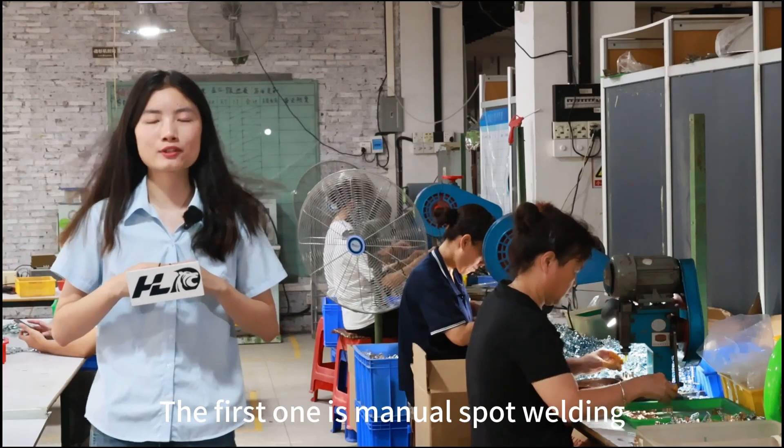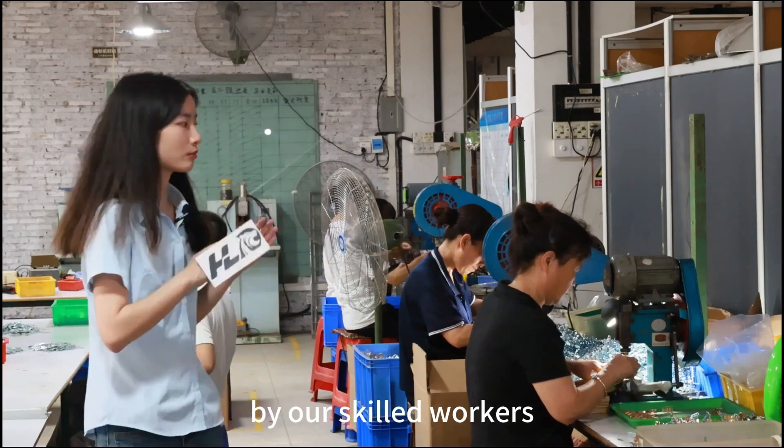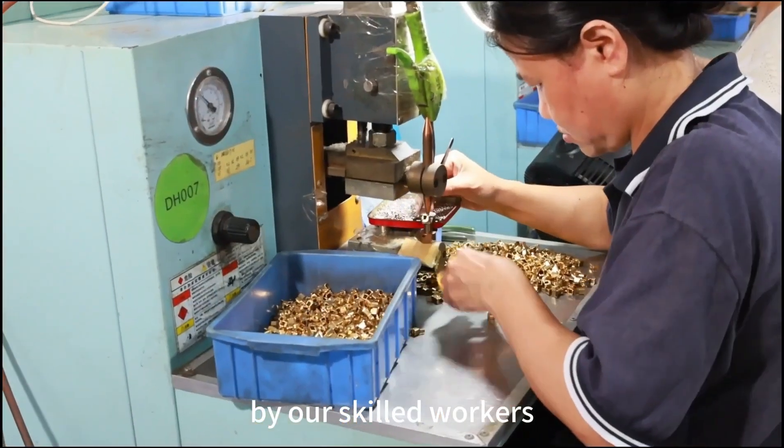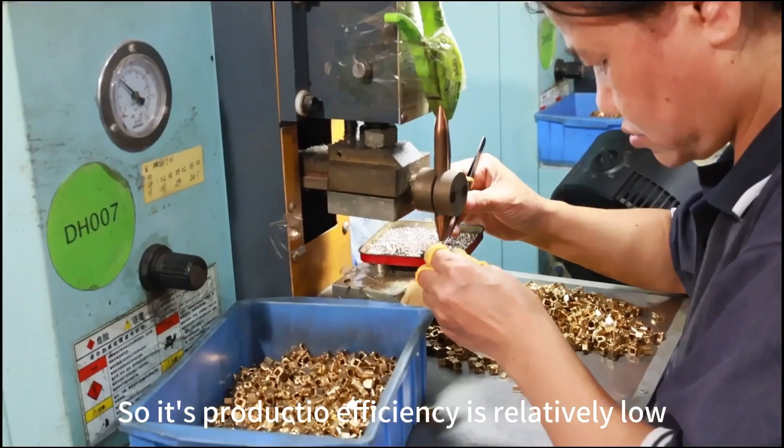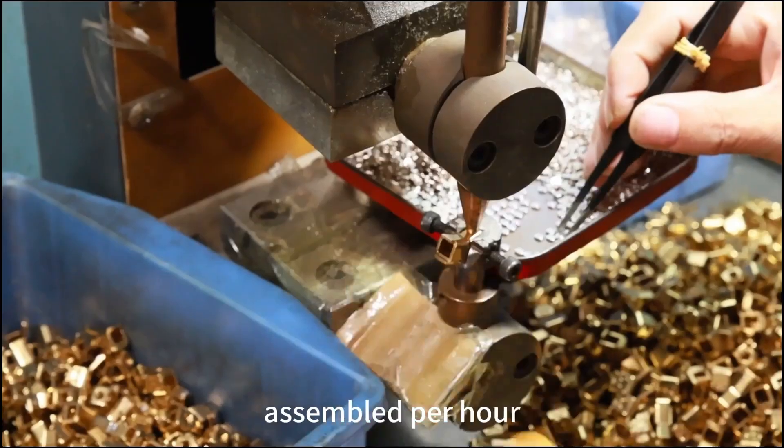The first one is manual spot welding. The manual spot welding is done by our skilled workers, so its production efficiency is relatively low — only 600 products can be assembled per hour.